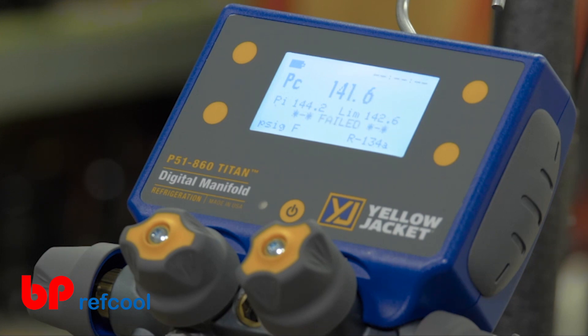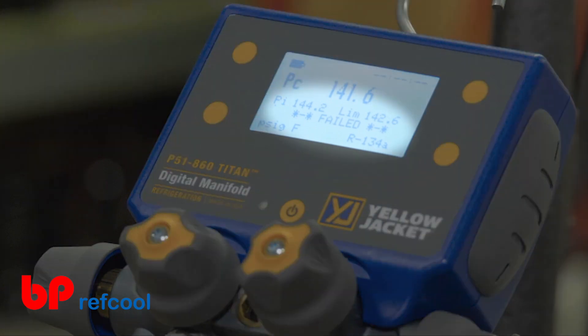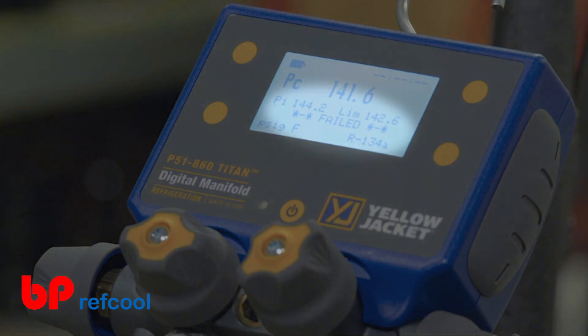If the system is unable to hold pressure for the selected test duration, the device will indicate a failure. But if the system is able to hold pressure beyond the selected duration, the device will indicate the system has passed the pressure hold test.